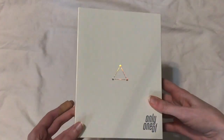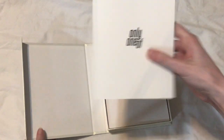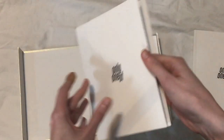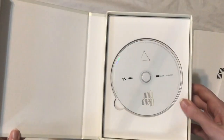So this is the front, back, and again the tracklist is here in the same spot as it was on their first mini. You have a photo book and then the lyrics fold out. And here is the disc.